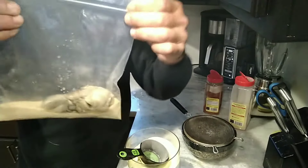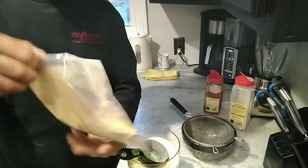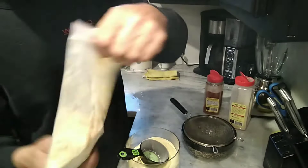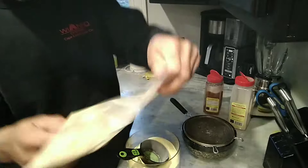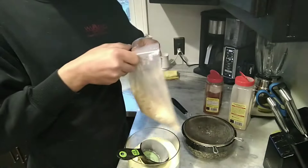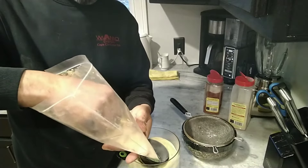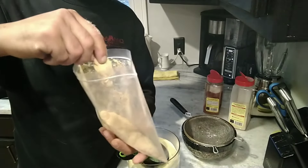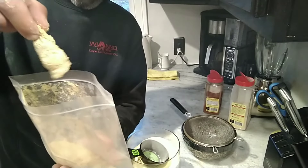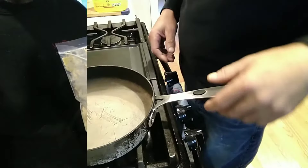Now the oysters go right in the bag — super simple, you don't get any dishes dirty. Give it a toss around just like that. There it is — there's your oyster, all covered up, battered up, and ready for the fryer. That's the next step, let's go fry them up.